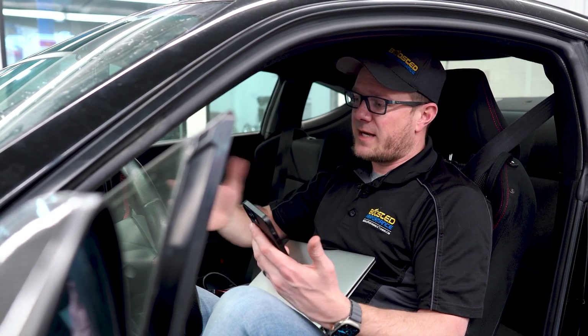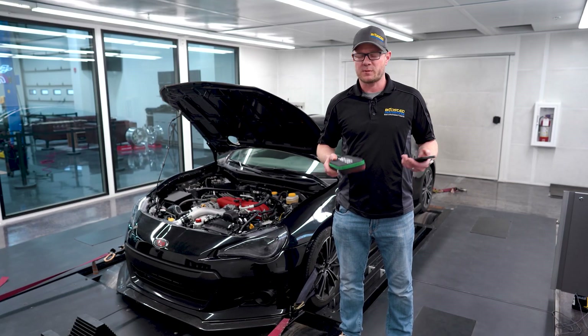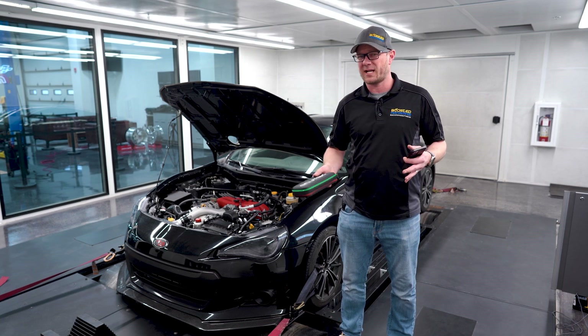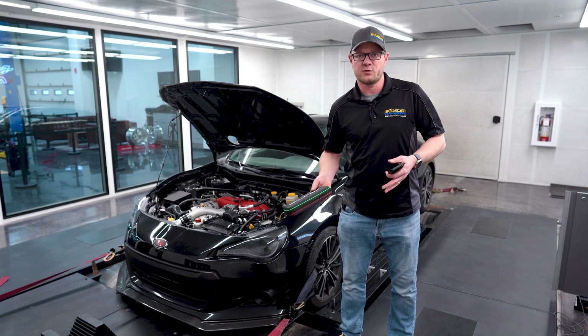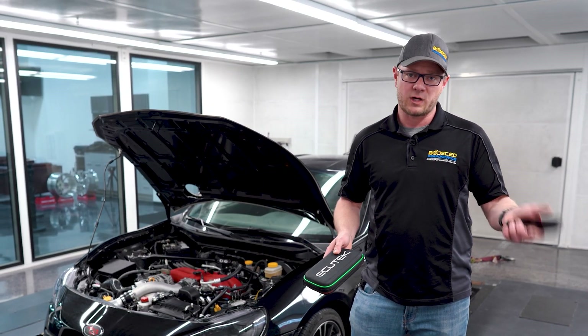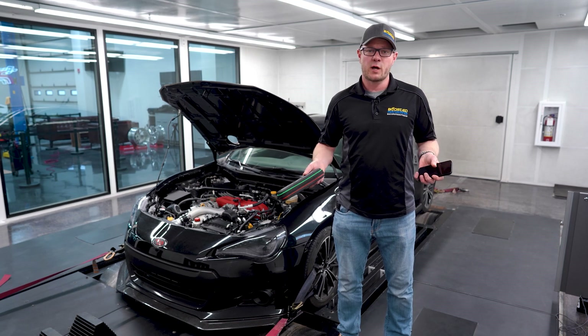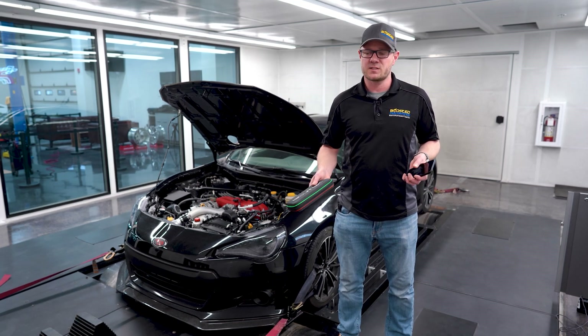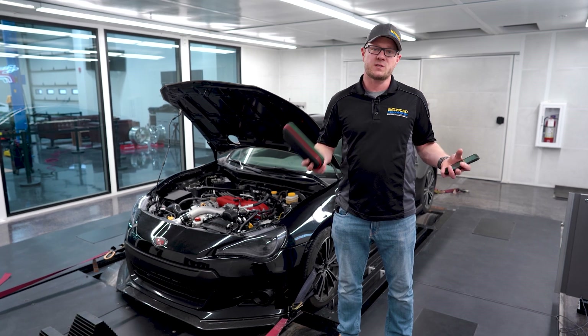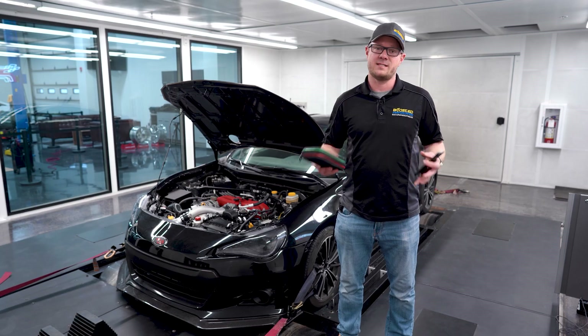Now you've seen the process of flashing the car as well as logging the car — those are the two main steps to e-tuning. We just go back and forth like that until the car is all tuned in. It really is as simple as a phone flash kit from Ecutech, a smartphone — Android or iPhone — and we can completely tune these cars start to finish without a laptop or anything else needed. If you have any questions about phone flash, leave them in the comments or reach out to us directly. It's an honestly very simple process once you get comfortable with it.